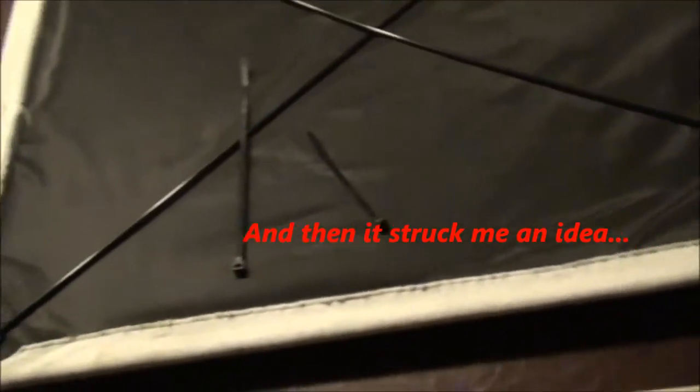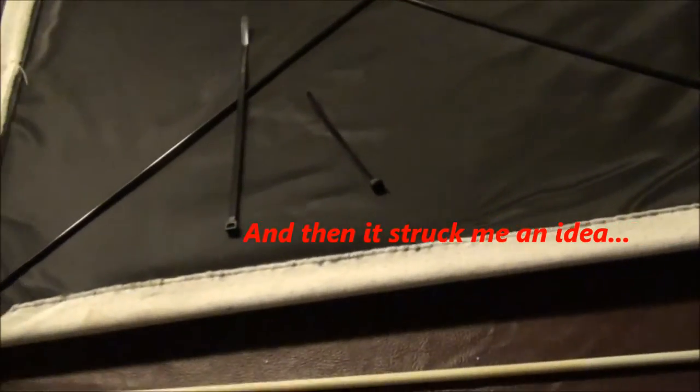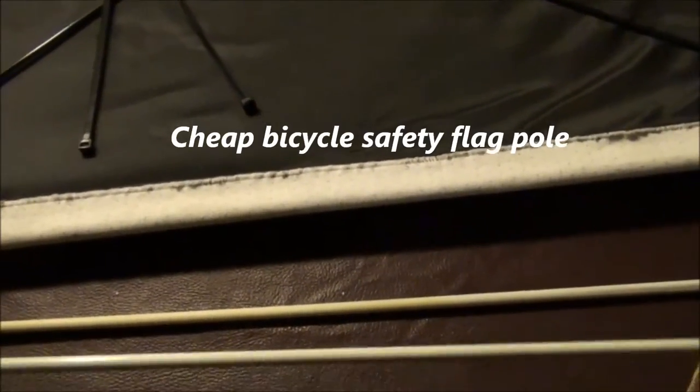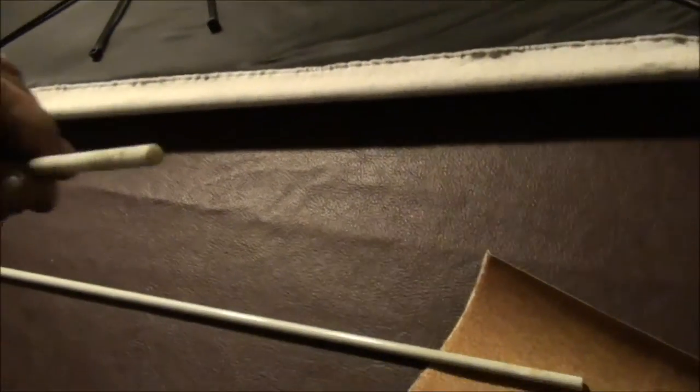I have a change in plans here. This is the fiberglass pole I cut, and this came off of one of those safety flag poles. Then I found this — it's from a whip that I had on my ATV, on my quad. It's made better; it's more dense than this. When I cut through this, it was like cutting through better material — it's more dense.